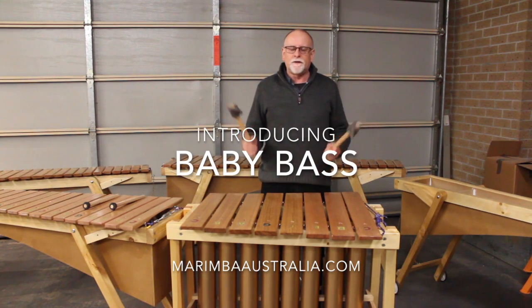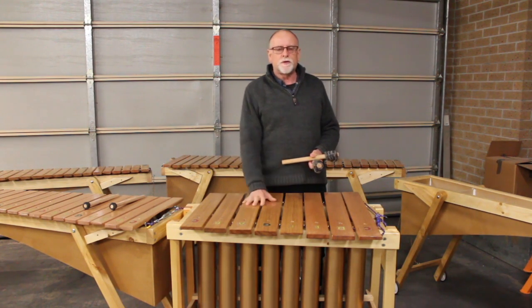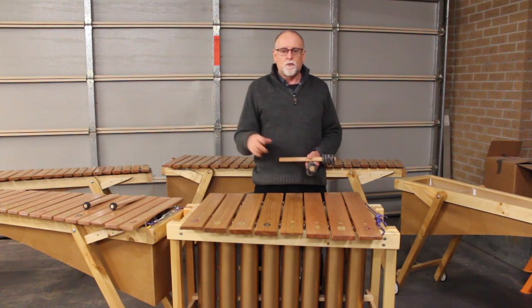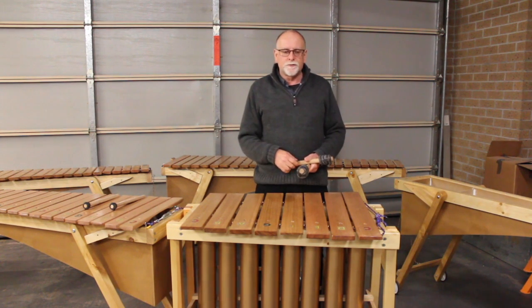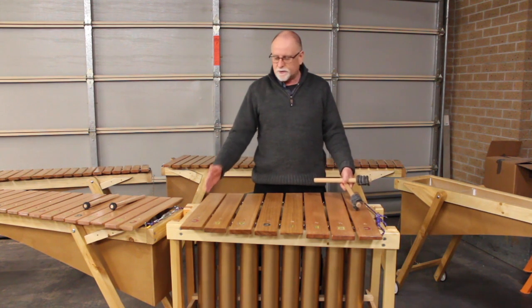Hello and welcome to another video from marimbaaustralia.com. This video is to introduce the newest member of the marimbaaustralia.com family: the Baby Bass. I invented the Baby Bass to address two of the main issues that happen in music departments — one is space within the music rooms, and the other is cost. This one is a much shorter bass marimba than usual and it's from a C to a C.